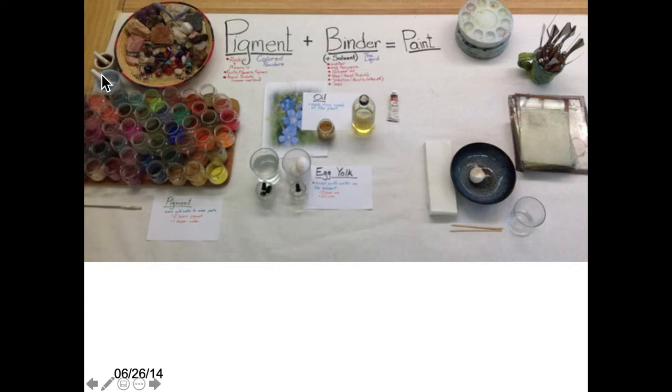They would go and get pigments that were pre-made, or they'd have the powder, but then they'd have to mix it with the binder by hand. You didn't buy paint out of the tube in Turner's time.